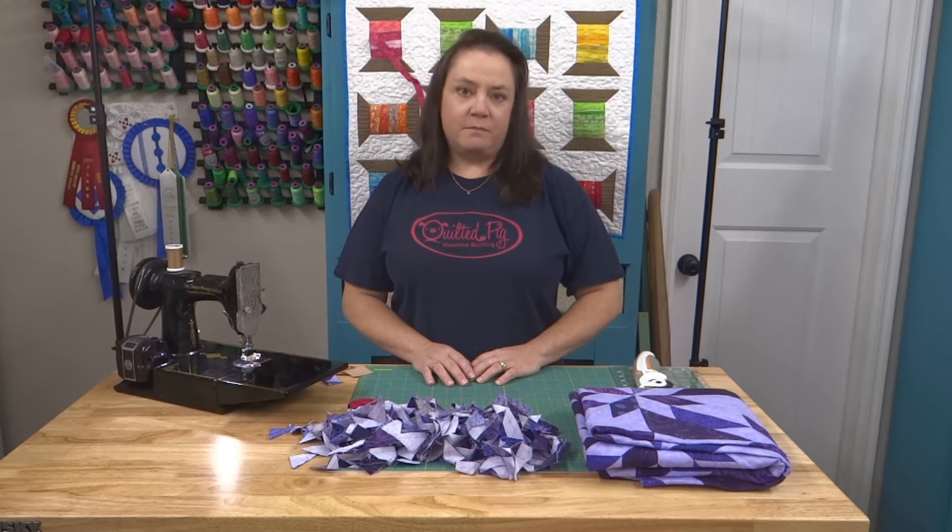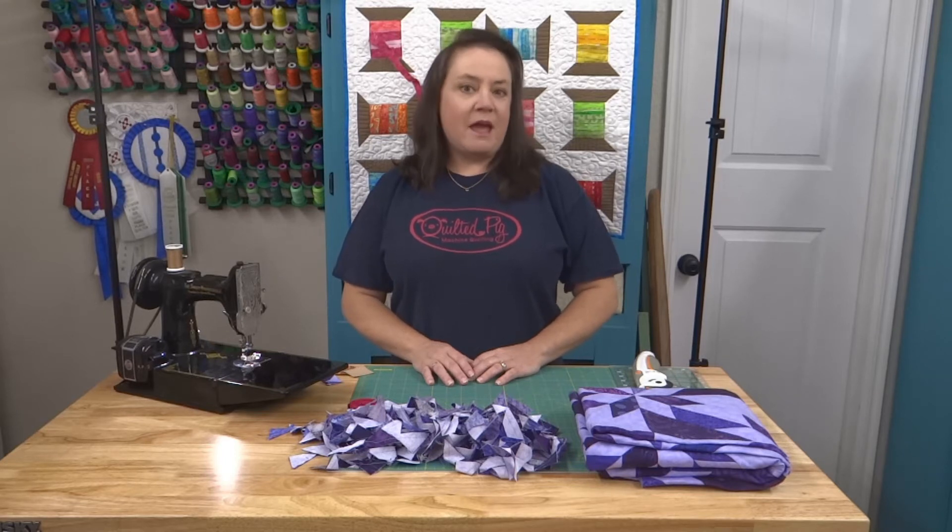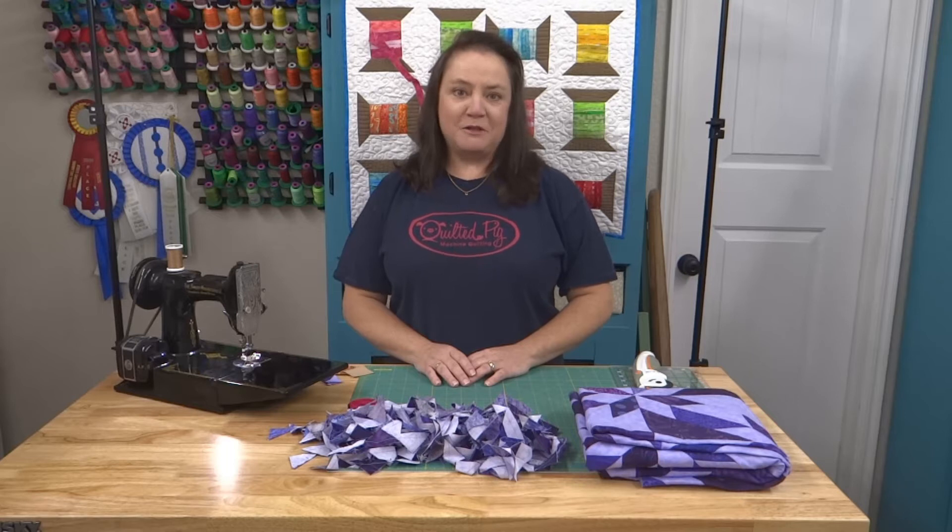Hi everyone, it's Phoebe from Quilted Pig. Welcome to my studio and welcome to the very first Lunch with Phoebe. I'm glad you're here today.